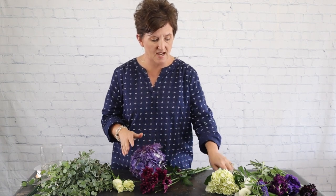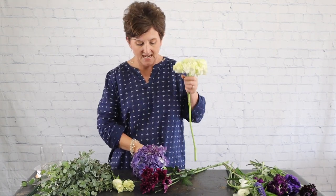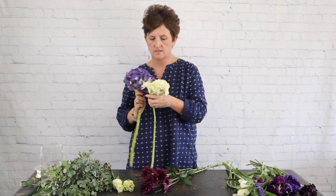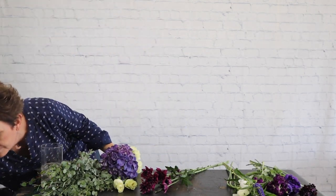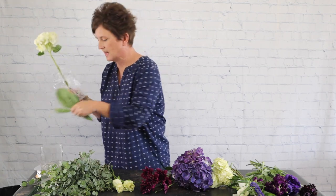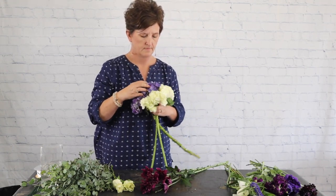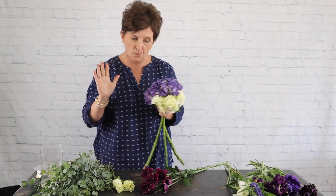We'll start with a beautiful purple hydrangea — I'm going to use one purple hydrangea and then a white hydrangea as the base of my bouquet. I'm gonna take those and gather them in my hand. It's really big, so I'll grab one more hydrangea — we're going to use two whites and one purple.